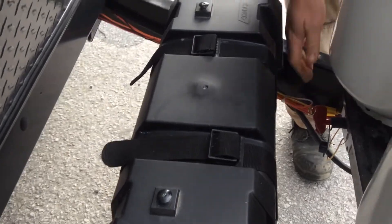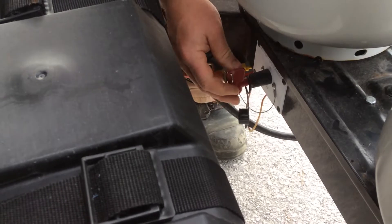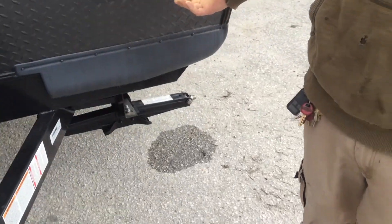Behind your batteries are in the box there. Your battery disconnect switch — when the key comes out, that's in the off position. Key goes in and turns around just like so, this is in the on position. The light switch for this light is underneath.